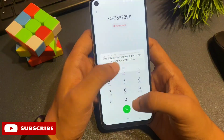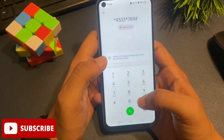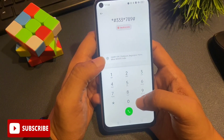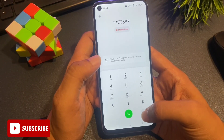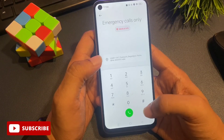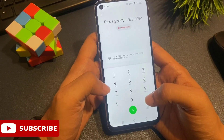You have to do this process three times. Once the three times are completed, it means all your background running applications have been closed. Now simply clear this call log with the back button.